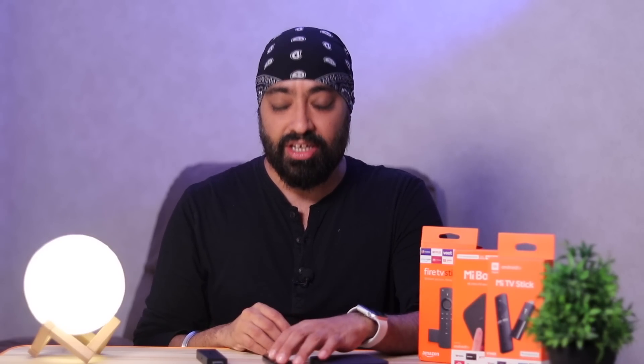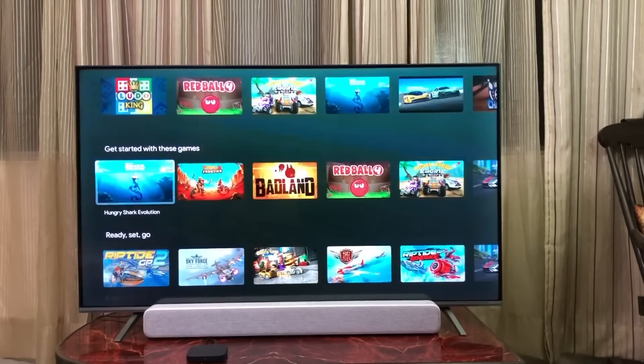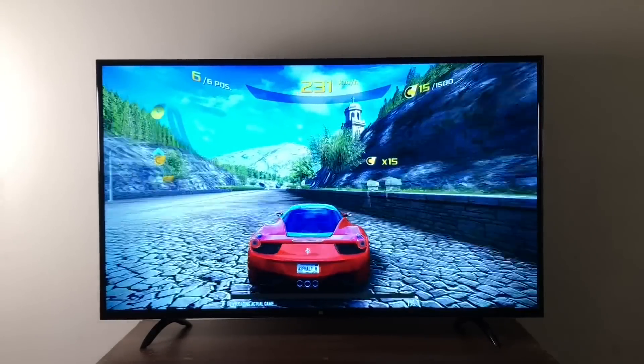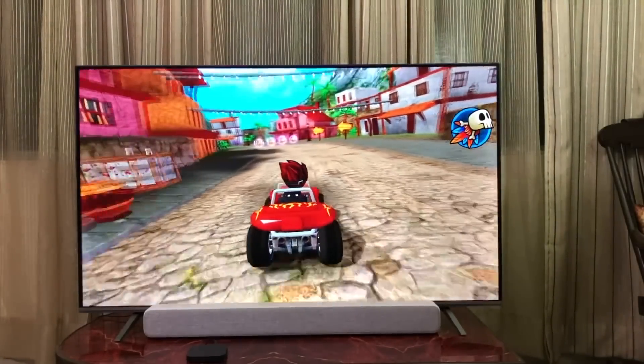Apart from Prime Video, Netflix, YouTube, and all popular apps work equally well on both devices. When it comes to gaming, you can play games — but only basic, casual gaming. Some games will need a gamepad paired via Bluetooth; some can be played with the remote. These are not the best for gaming but not terrible either. If you're going to play heavy games like Asphalt 8, it's not going to be great. Games like Beach Buggy will be pretty okay. Casual gaming — okay. Heavy gaming — no.